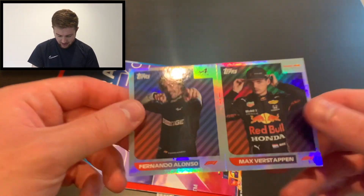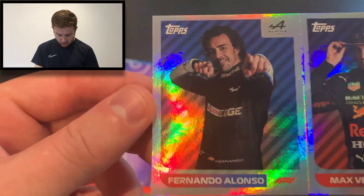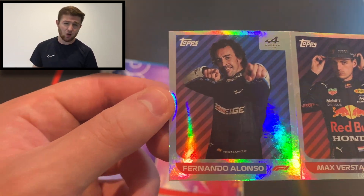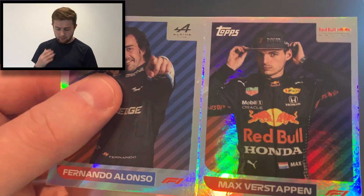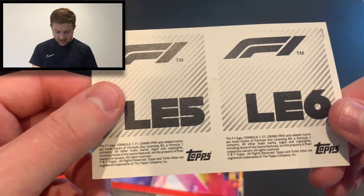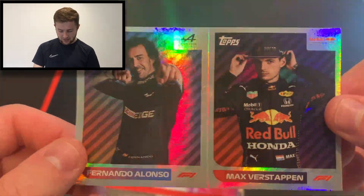As you can see, we've got our two limited edition stickers. What a pair! We have got Fernando Alonso of Alpine right there — Fernando Alonso, my love for him knows no bounds, he is a top, top driver. And of course we have got the title challenger, the world championship protagonist, Max Verstappen right there for Red Bull Racing. LE5 and LE6 — there are six limited editions in this collection, so we've got LE5 and 6: Alonso and Verstappen.